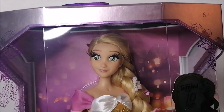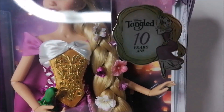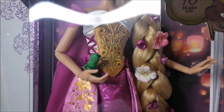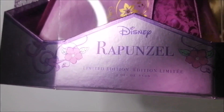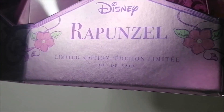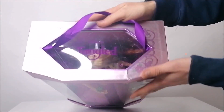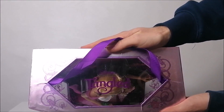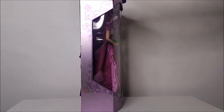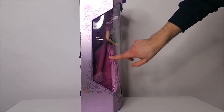From the front, you get a really good look at the doll. It shows the Tangled 10-year logo and on the bottom it says Rapunzel, limited-edition one of 5,500. On the top it says Tangled and if we look at the sides of the box, there are these really nice flower details on both the box and the plastic cover.